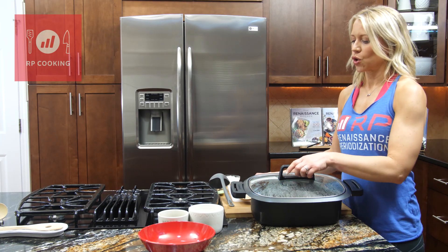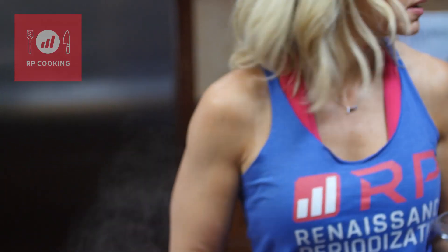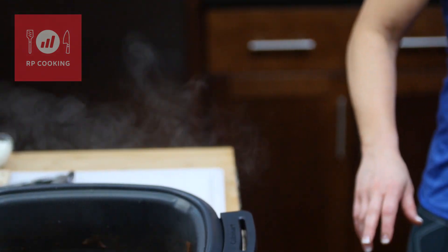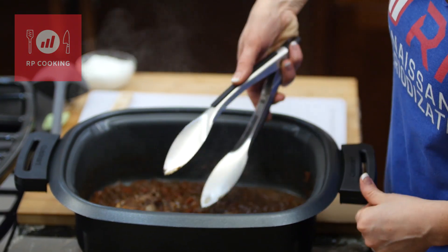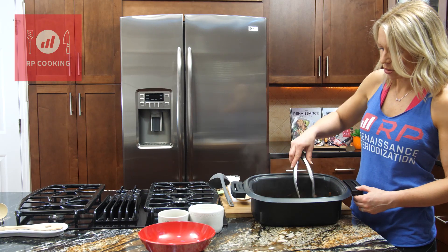Let's finish this slow cooker chicken tikka. Opening it up here — it looks amazing and smells really good. I'm going to take out the chicken; it's barely holding together, which is exactly what we want.